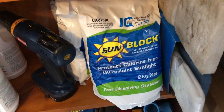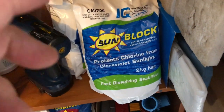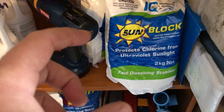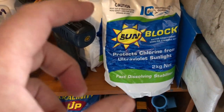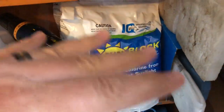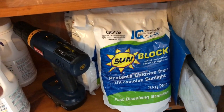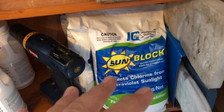You only need to have it in there in the summer when there's a lot of sun around. It's often called and sold as pool stabiliser. What it actually does is put a sunscreen in the water and it stops the sun just ripping the chlorine out so quickly. So it's going to save you a lot of money in chlorine.